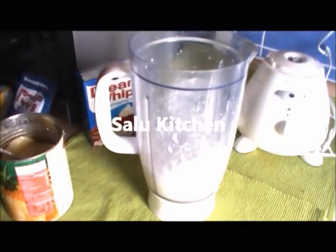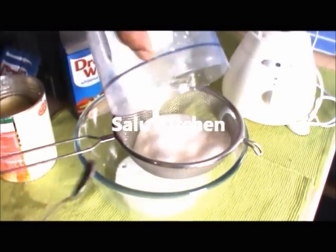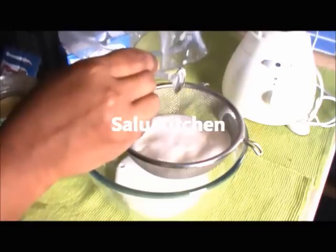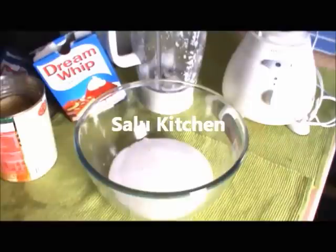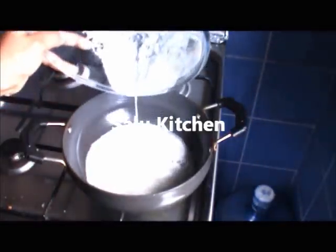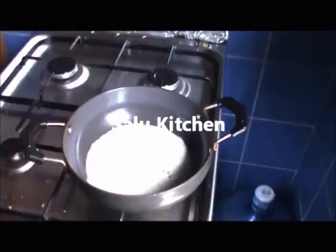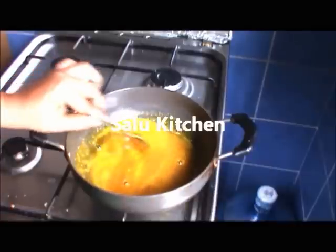Add 1 cup, add 1 cup, add 1 cup. Put the juice in a pan, put the jelly in a pan, and put the gas on the pan.